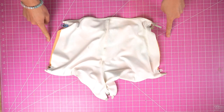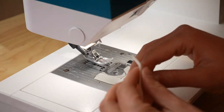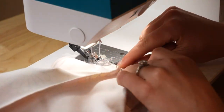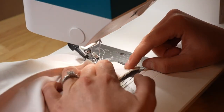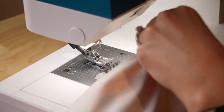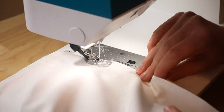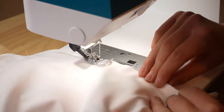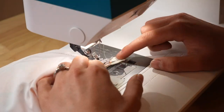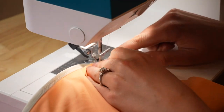Now we're going to sew three seams — each of the sides and then the crotch. When you're sewing, you're going to be going across all four layers of fabric, and this is going to fully attach the front and the back piece. During this step there is no need to attach elastic onto these seams. I like to use a secured straight stitch for this, because these seams aren't intended to stretch.